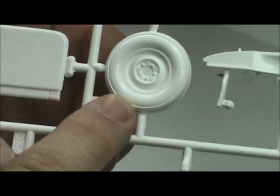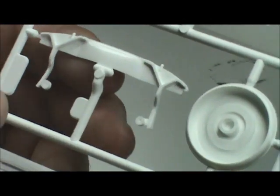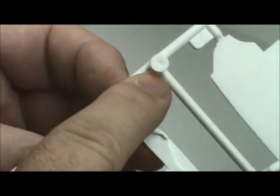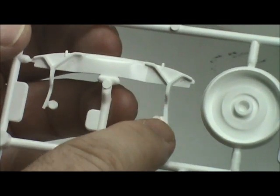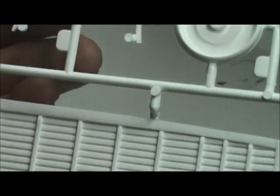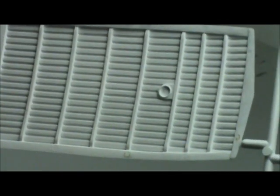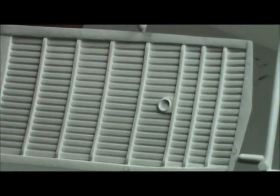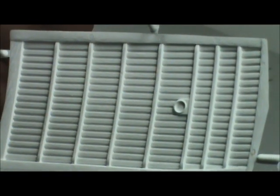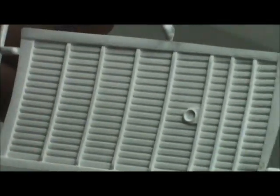We've got the spare tire for the back and I believe this is part of the bumper along with some supports for it. Here's a really nice piece — the roof of the car itself, which is a separate piece, a headliner if you will, with wooden slats, verticals, horizontals, and even the interior lights. It's a beautiful piece.